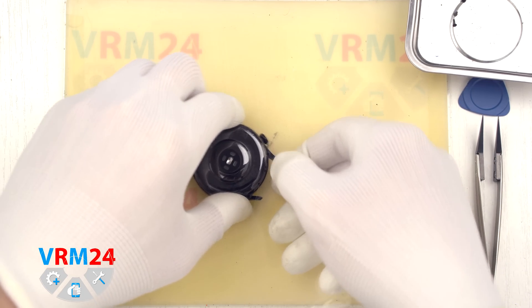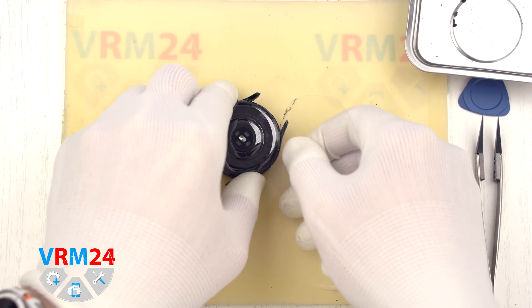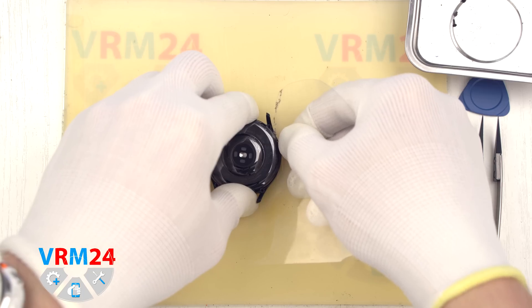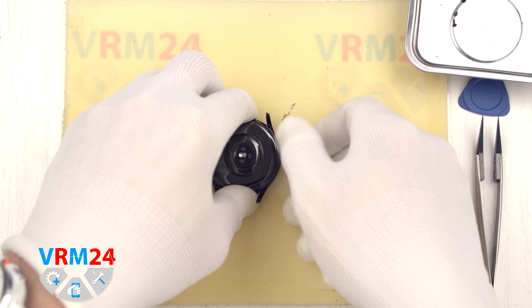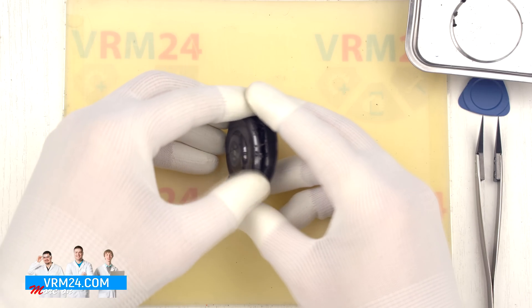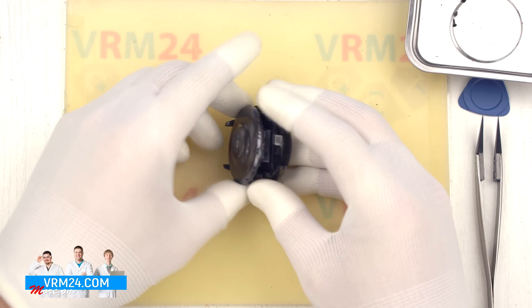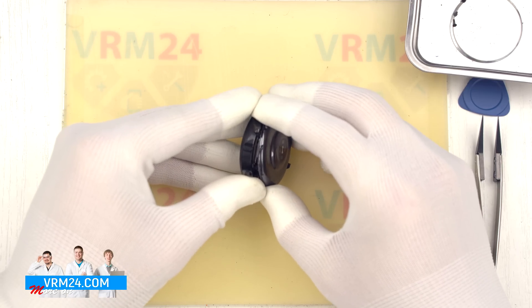Be careful not to insert the tool too deeply under the cover to avoid accidentally damaging the cables. We carefully work our way around the edge and gently detach the cover, lifting it in such a way as not to damage the cables.